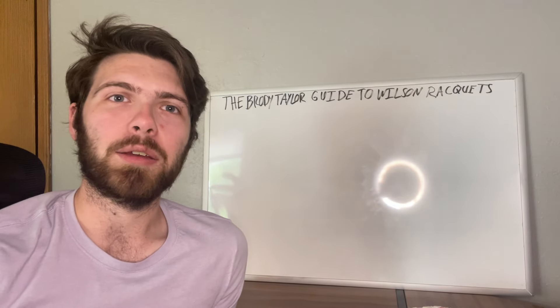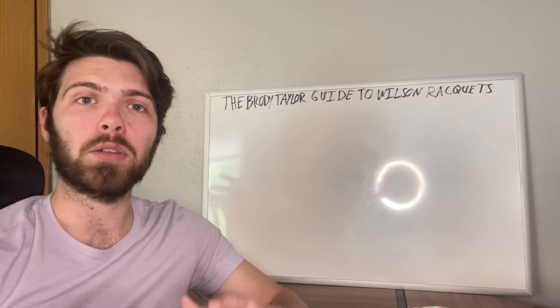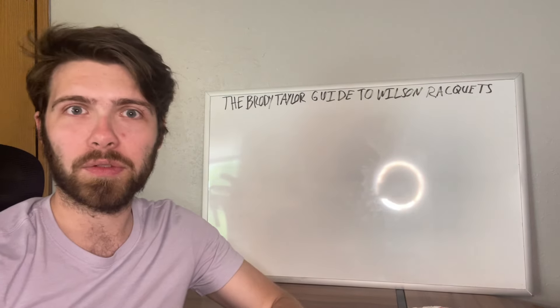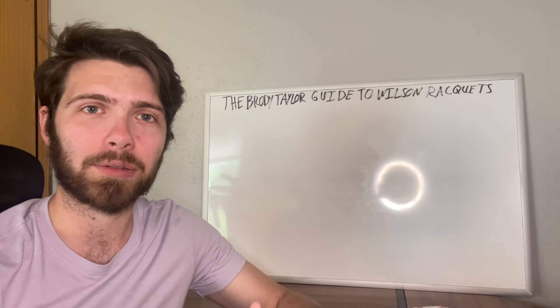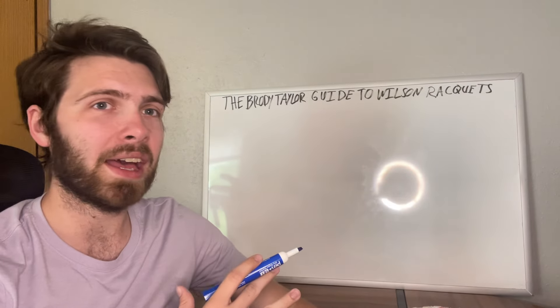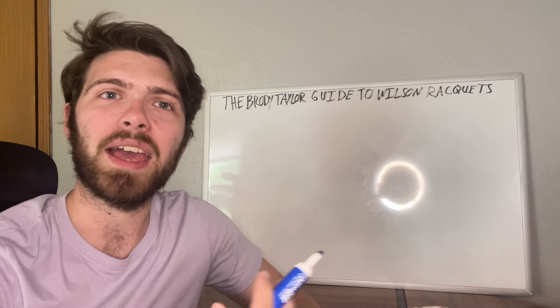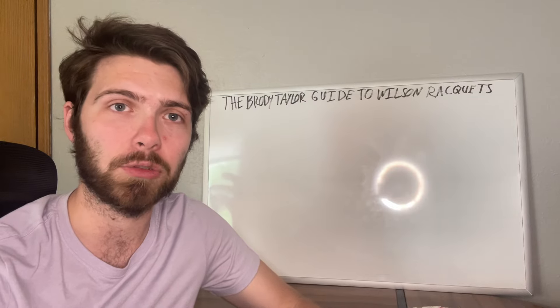What's going on everyone? It's Brody back again with another tennis topic, and today's tennis topic is going to be all about Wilson tennis rackets. Now Wilson has a number of rackets — essentially four or five main lines of rackets out right now — and this guide is just my way of processing and helping explain to people what these rackets actually do.